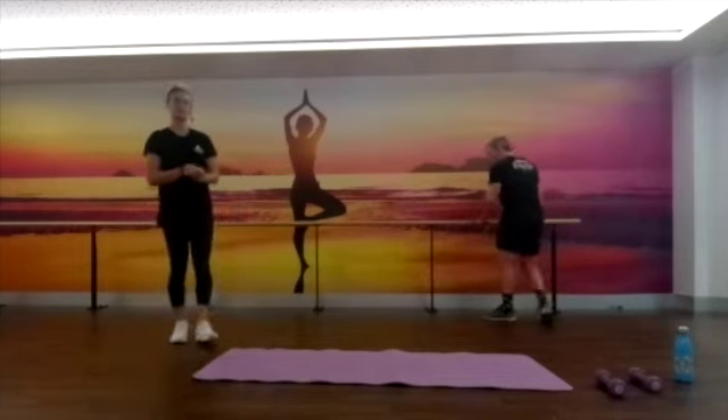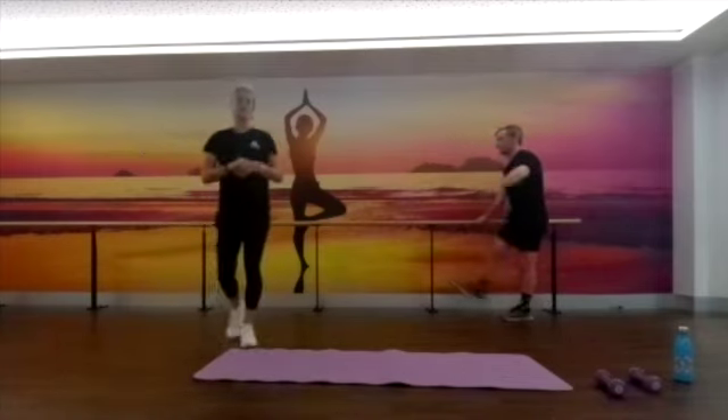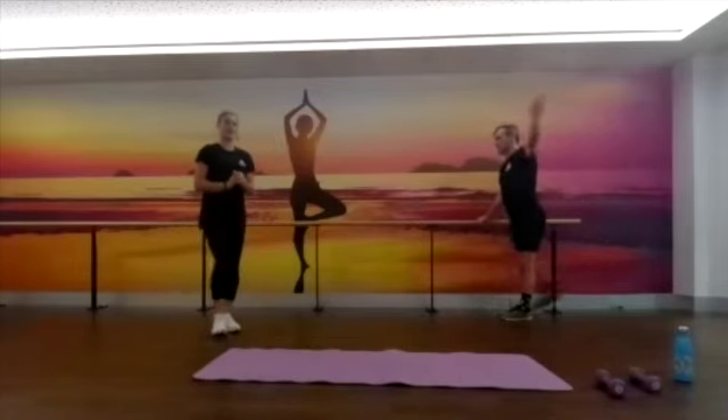Next one — forward and backwards. So just working those different ranges of motion through our legs and our hips.